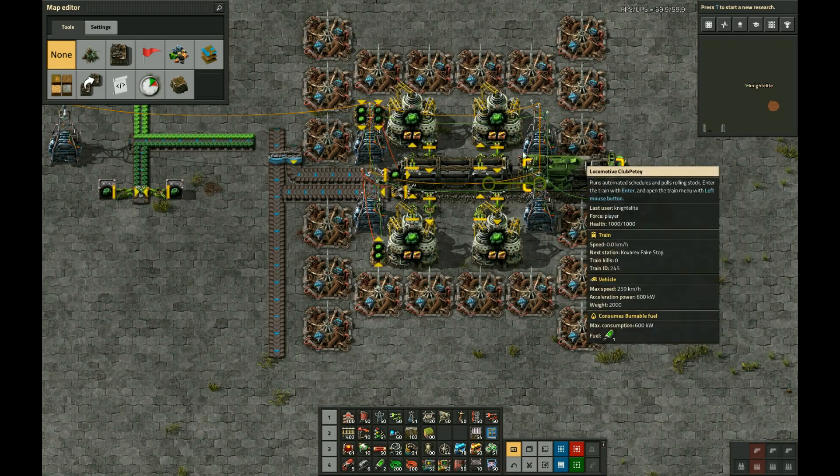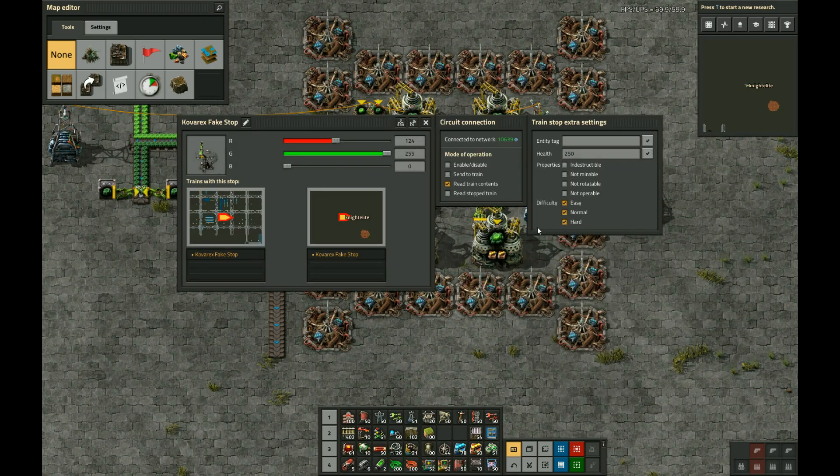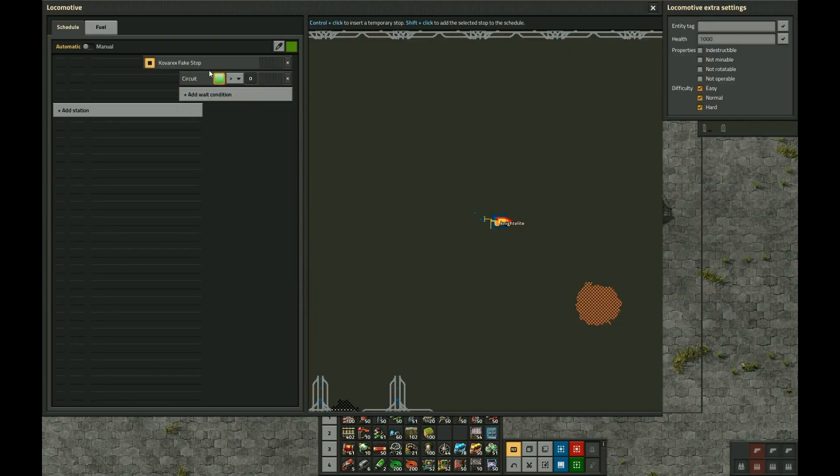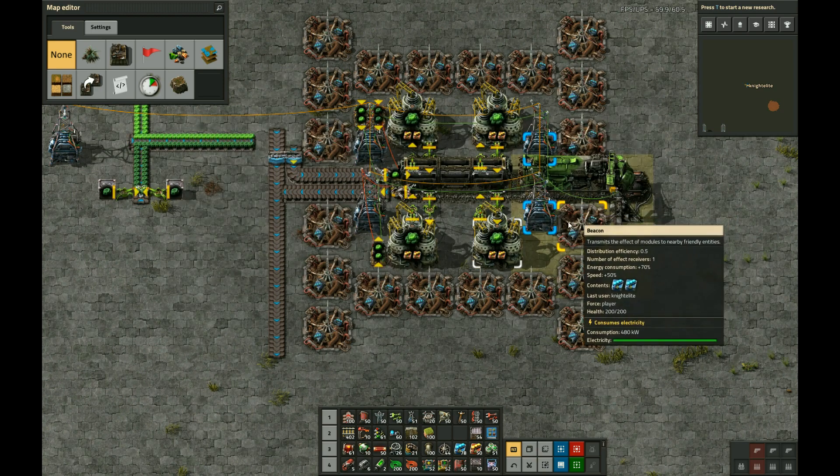The circuits here read the contents of the train from the station. You can see the train schedule contains just that one station, which is just called Cobra X Fake Stop, set to read the train contents.